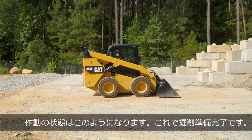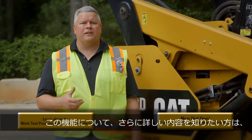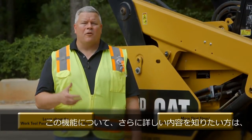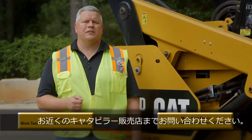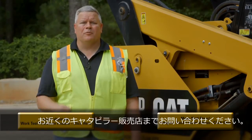If you'd like to learn more about the CAT skid steer, multi-terrain, or compact track loader family, or other features we offer on these machines, please visit us on the YouTube channel, cat.com, or your local dealer.